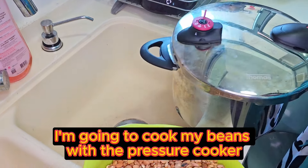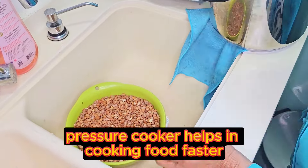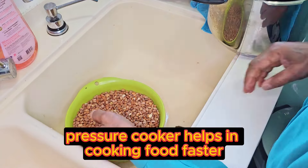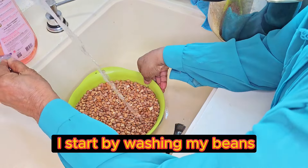I'm going to cook my beans with the pressure cooker. Pressure cooker helps in cooking food faster. I start by washing my beans.